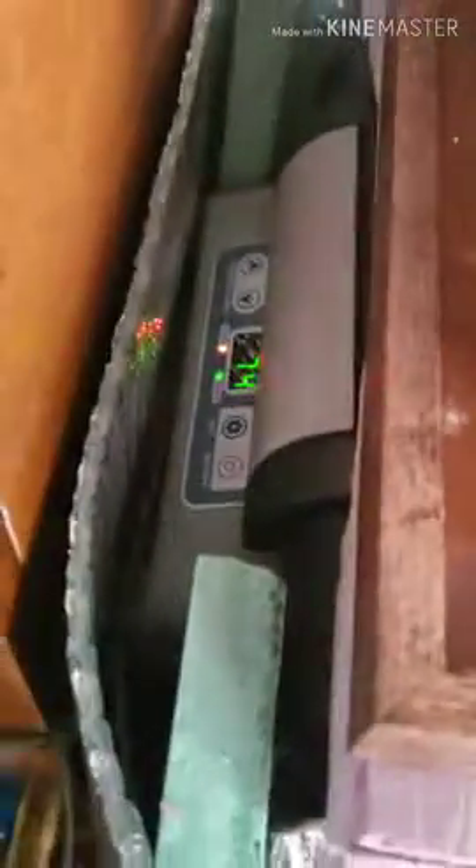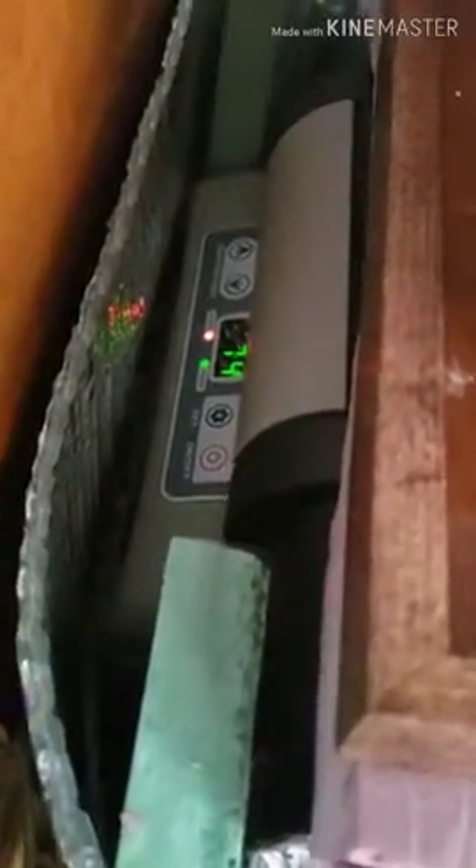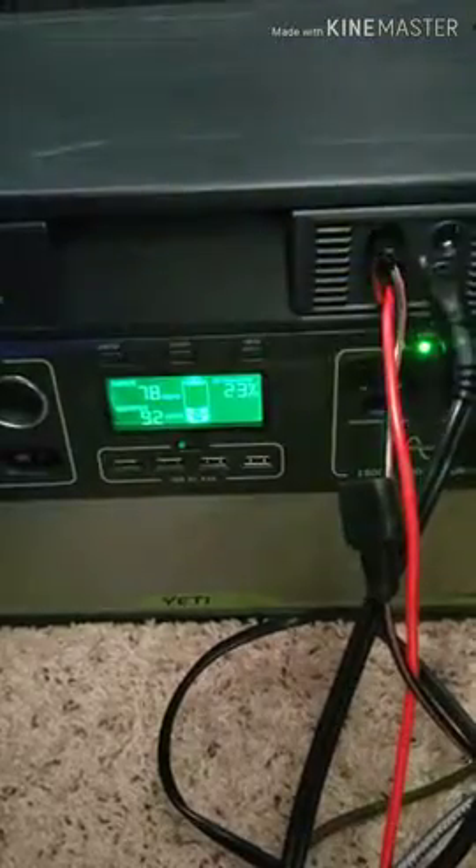I'm looking at the Costway 54-quart fridge, just doing a power measurement here. I'd read in the comments and answer questions on Amazon that the compressor for this fridge only uses 50 watts. But right now, cooling down from 73°F and not in eco mode, the only thing plugged into my system is reading 91 watts — and climbing.